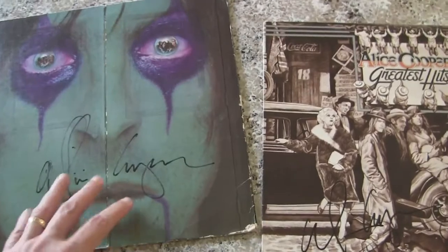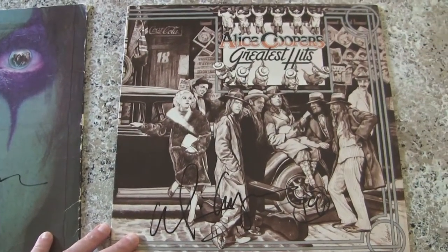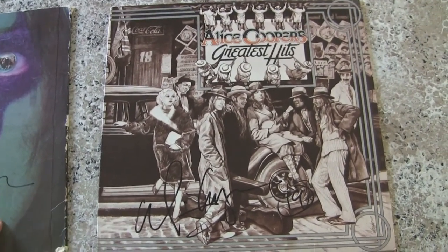So I figure while I have these signed albums, rather than just put them in the closet, I'm going to frame at least one of them today. It's kind of a nice day and I thought I'd take you along for the ride and show you how I make a frame from scratch.